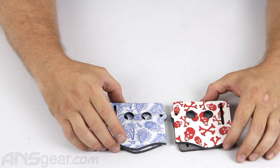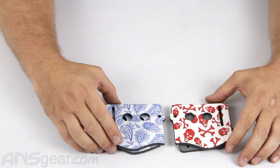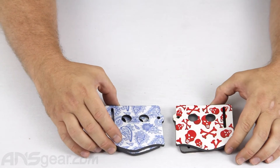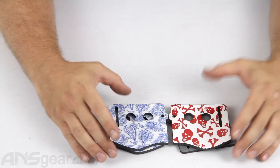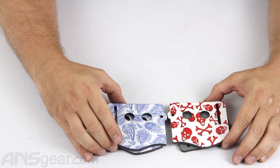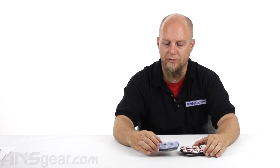Stinger Paintball Designs earpieces are available for JT masks and for the Empire masks. You're going to need some time to go through all the different color combinations and display graphics on them, so give yourself a couple minutes to look through there and definitely order up some earpieces for yourself. Order yours now at ansgear.com.